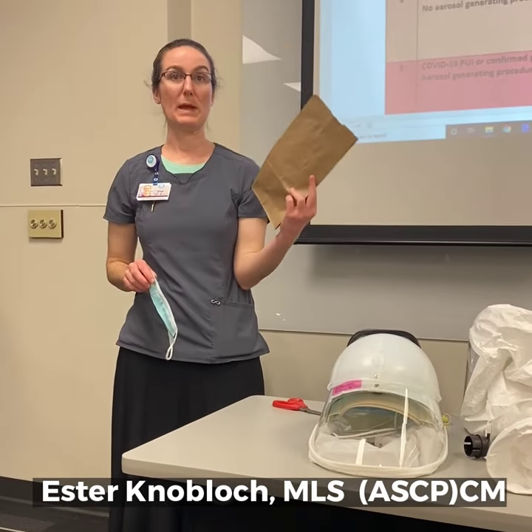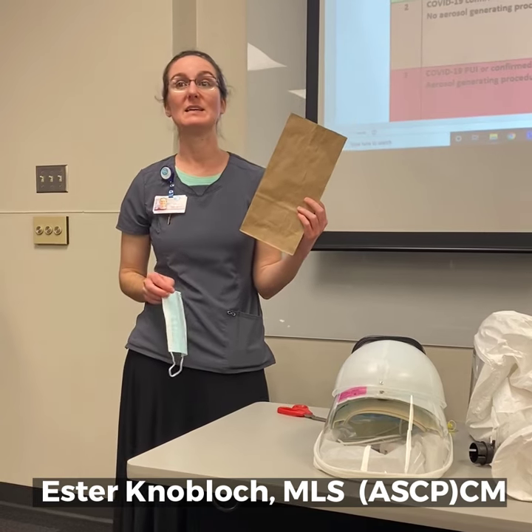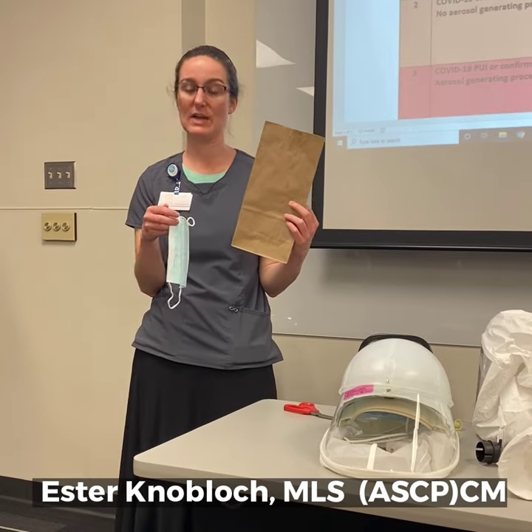Everyone's going to need to be issued a paper bag, and there's an FAQ on why we're using paper. That's because it allows the mask to breathe and dry out. We don't want to use plastic because that will keep all the moisture in.